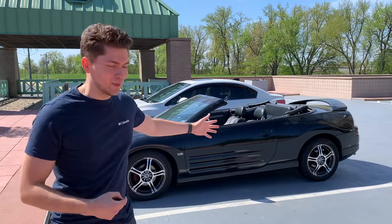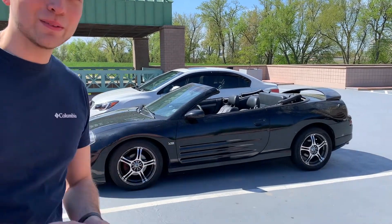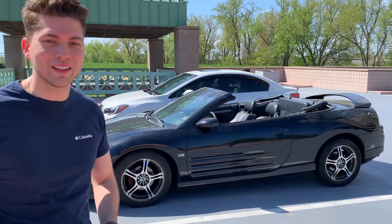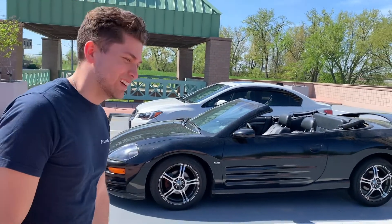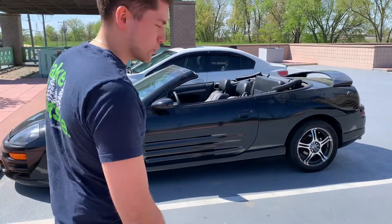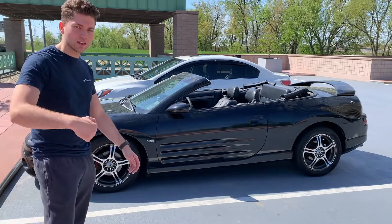What's up YouTube? Behind me I have my Mitsubishi Eclipse. Based off the comments I read, I knew I had to get it. So here it is. The guy on Facebook was really nice and he showed me around and everything. And let's take a quick look at it.